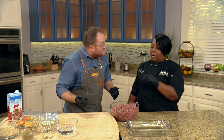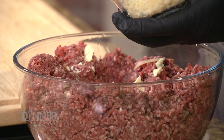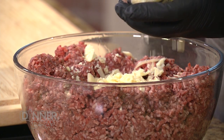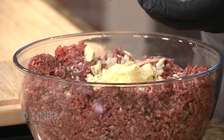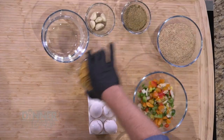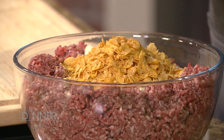Next we're going to do the cheese. This is a Parmesan grated cheese, going right inside with the eggs. You can do fresh grated or from a bag — we're just looking for the flavor in that cheese. It also brings a nice bit of saltiness. Then we're going to do our cornflakes. Cornflakes is very old school — it's a great binder. A binder keeps that meatloaf together and also provides some tenderness in the meat.